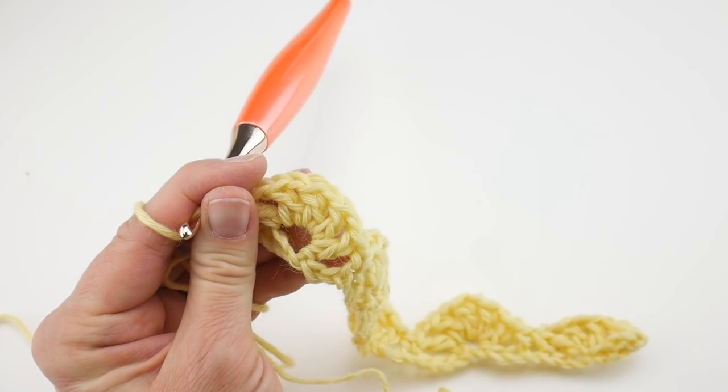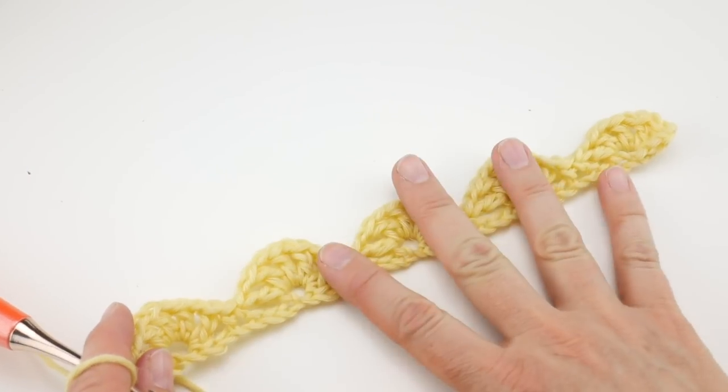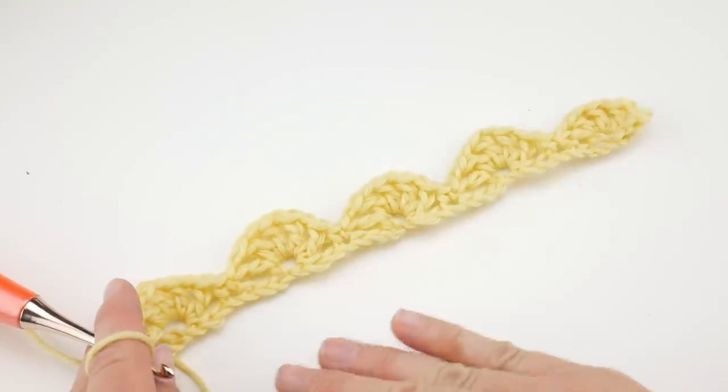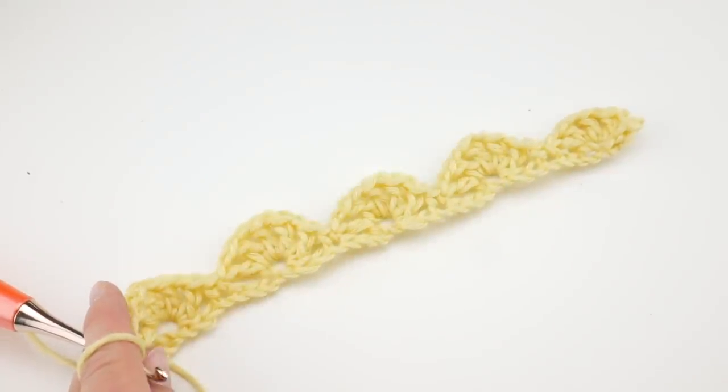There you go. If you did the same number of chains and didn't change the multiples and did the same starting chain, you should have 1, 2, 3, 4, 5 fans across.